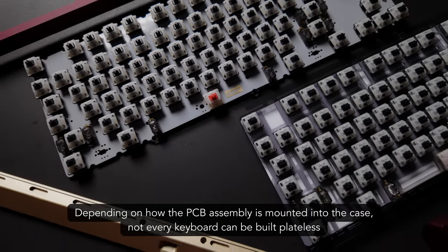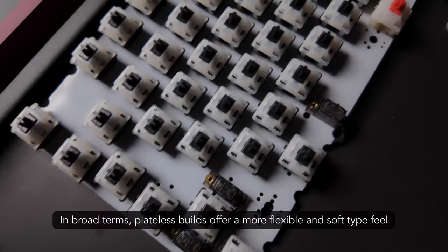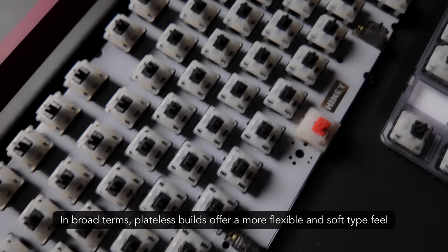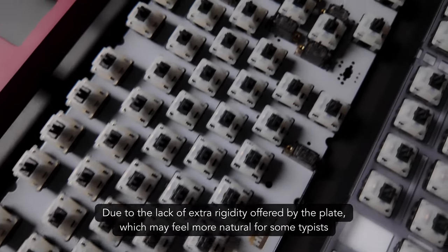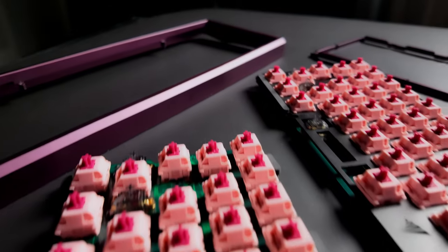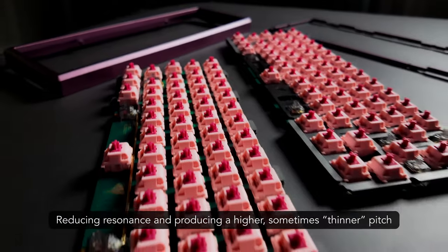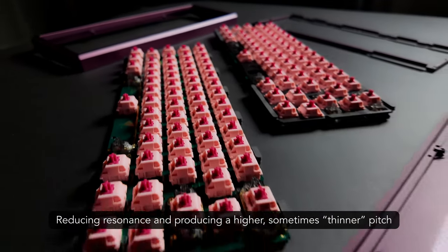Depending on how the PCB assembly is mounted into the case, not every keyboard can be built plateless. In broad terms, plateless builds offer a more flexible and soft type feel due to the lack of extra rigidity offered by the plate, which may feel more natural for some typists. This setup also tends to make the keyboard quieter, reducing resonance and producing a higher, sometimes thinner, pitch.